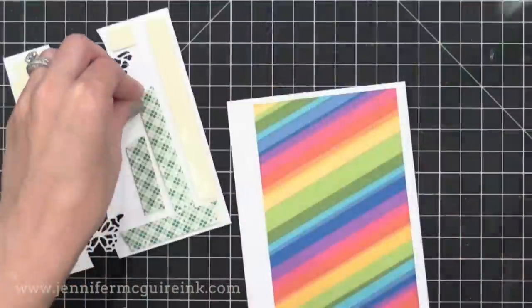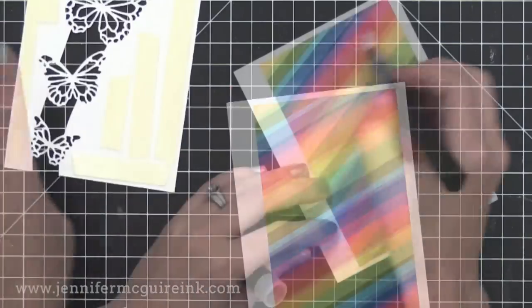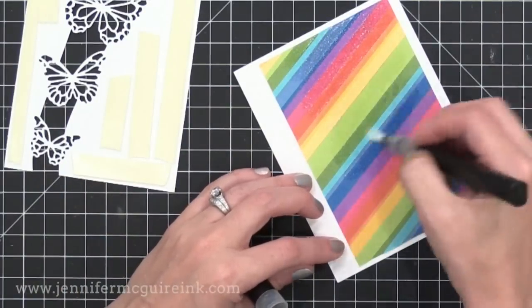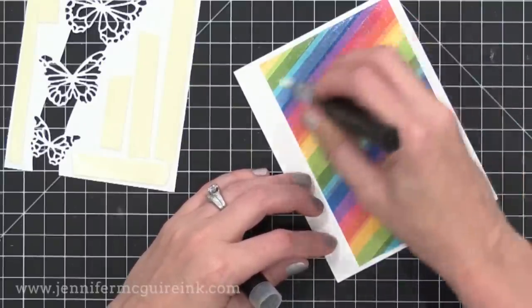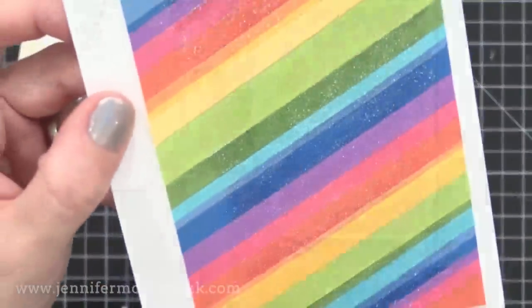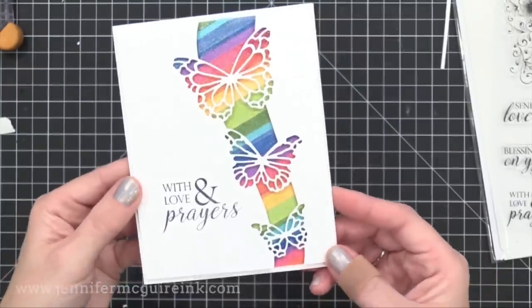After gluing my rainbow pattern piece onto a four and a quarter by five and a half inch white note card, I put foam tape on the back of the butterfly die cut piece. To add a little interest, I put some shimmer on our rainbow using a Spectrum Noir shimmer pen — a great way to enhance it and make it pop through the butterfly die cut window. This is a very simple design and it's hard to believe it was made with scraps.